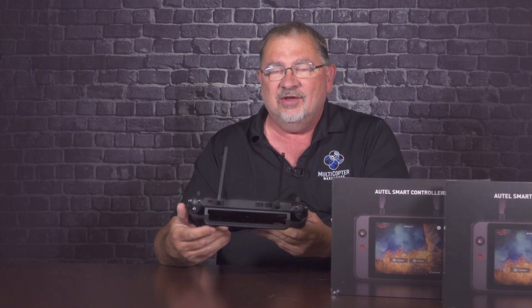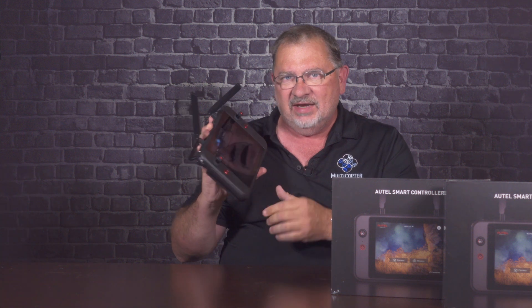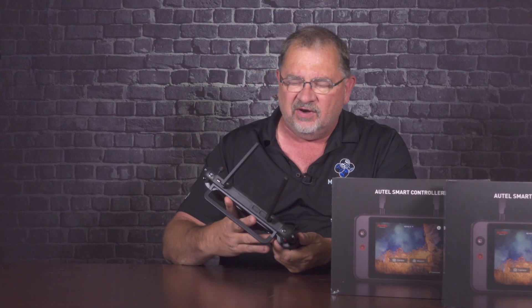Hi, this is Kerry with Multicopter Warehouse, and today we're taking a look at the new Autel smart controller. This thing is huge. The screen by itself is larger than the entire DJI smart controller, so this thing is not petite by any standard at all. But I want to go over it and show you what it's all about, because this is actually a very, very cool unit.